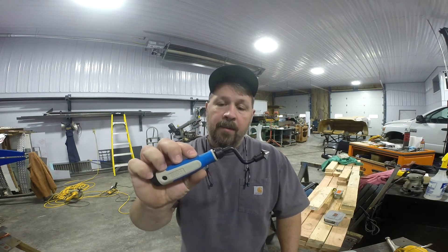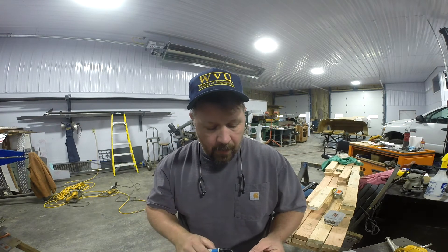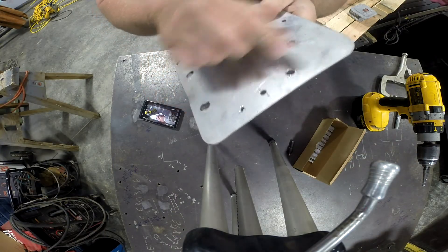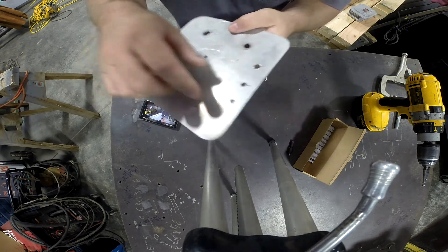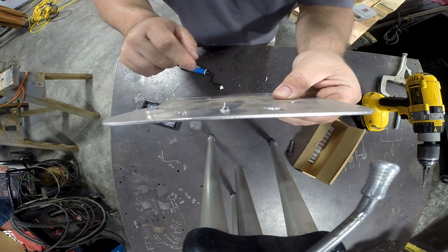In an effort to cut some time off those type of activities, and seeing this tool from Noga, I thought it might be an excellent opportunity to improve on cycle time. I've prepared a sample here. Let me get the camera moved down and I'll show you how this thing works. Hopefully you can see here that I've got three holes I drilled with the step bit that I just showed you, and you can see the kind of burr that it leaves.